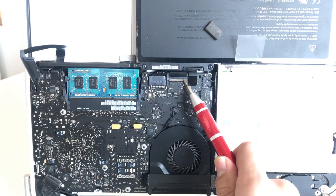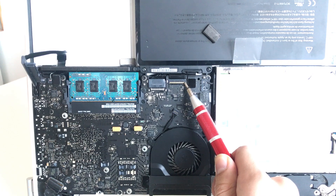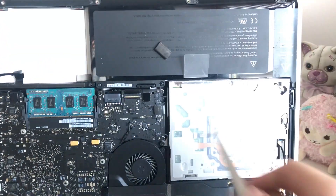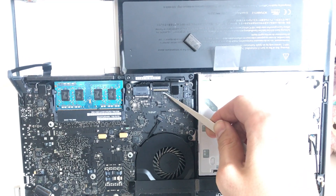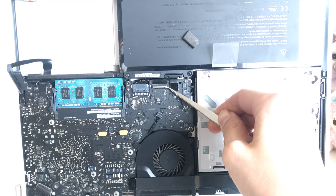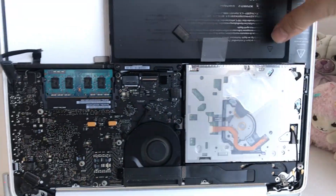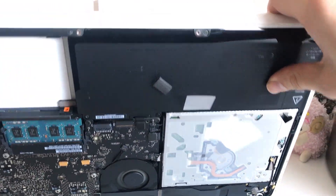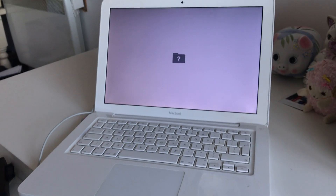I'm not actually sure which screwdriver it is, I just want it to start. Cool — yes, we did it, we're alive! Do we have a chime? Yes! So the motherboard is actually working, I think.